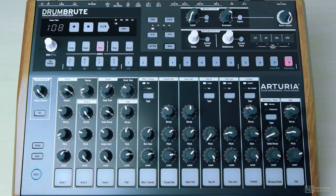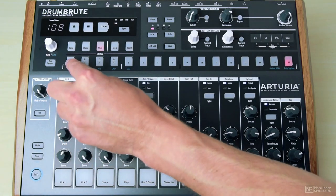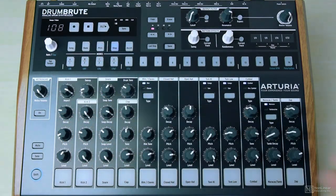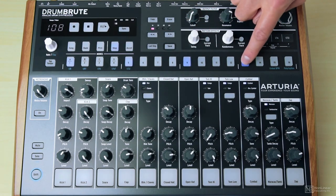And then start to draw in some steps. I'll select kick two, my kick of choice. Hit the step button and insert kicks — four to the floor, every four steps.